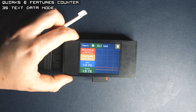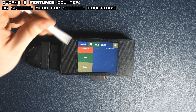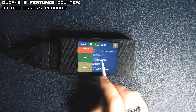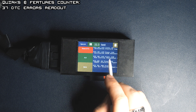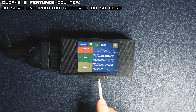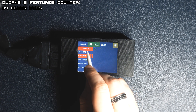Most ECUs have a special menu defined where you can look at things like errors and reset those errors or adaptations. As you can see, the values are here and with a special file you can see the code numbers and what they mean for your car. You can also save those errors onto the SD card in a text format to read later on. You can also clear the errors and check if the number of errors decreased.